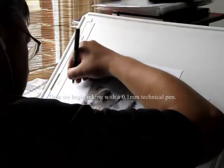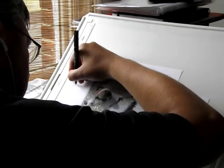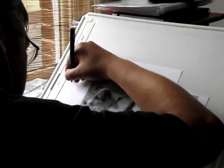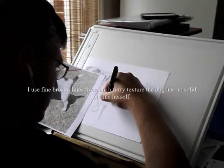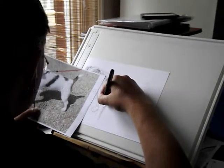Now we come to inking. Normally I use a selection of technical pens, but just for the dog itself we really just used a 0.01mm pen. Because there were no solid lines and no outline, it gave a good way to capture the furry texture of the dog.